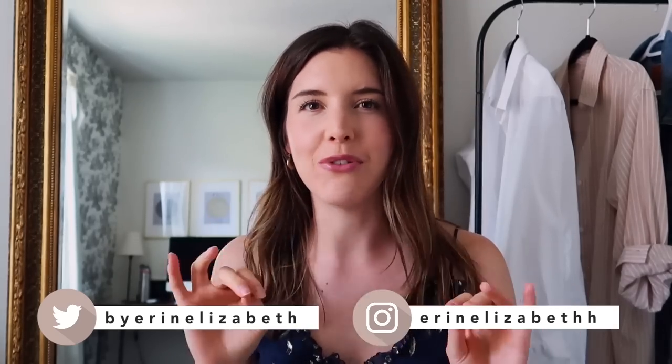Hi guys, how's it going? Welcome back to my channel. Today's video we are going to be taking three very simple, very basic outfits and transforming them into something a little bit more styled — add a little flair, make them look better.